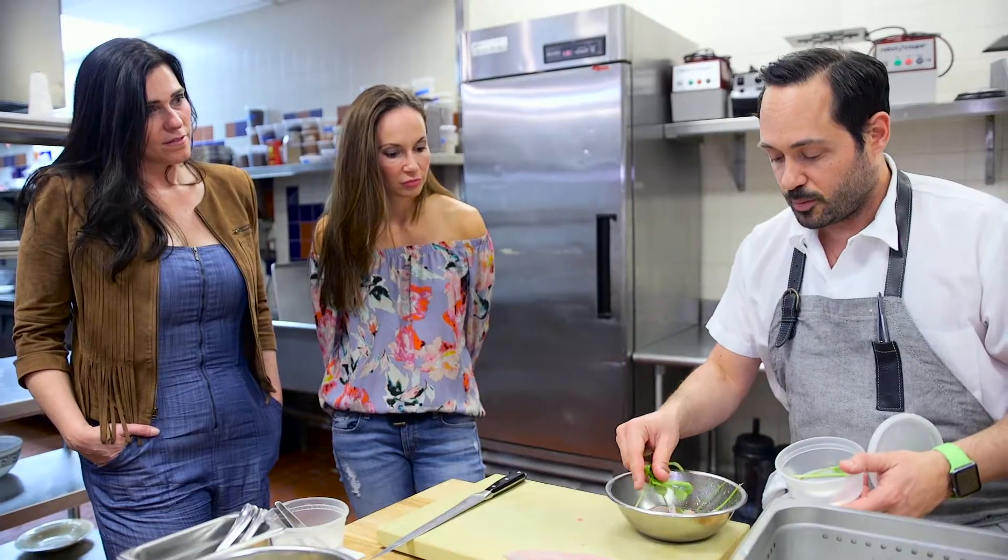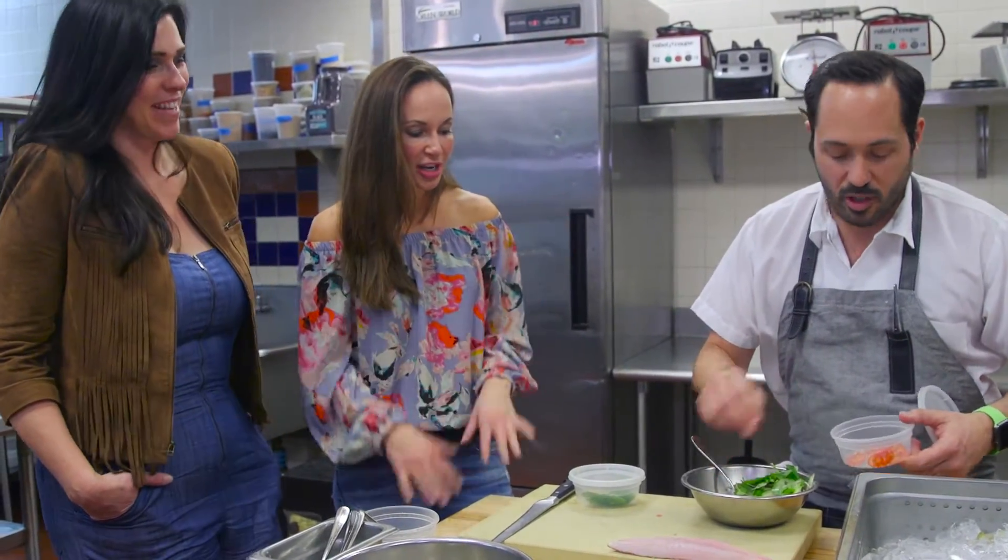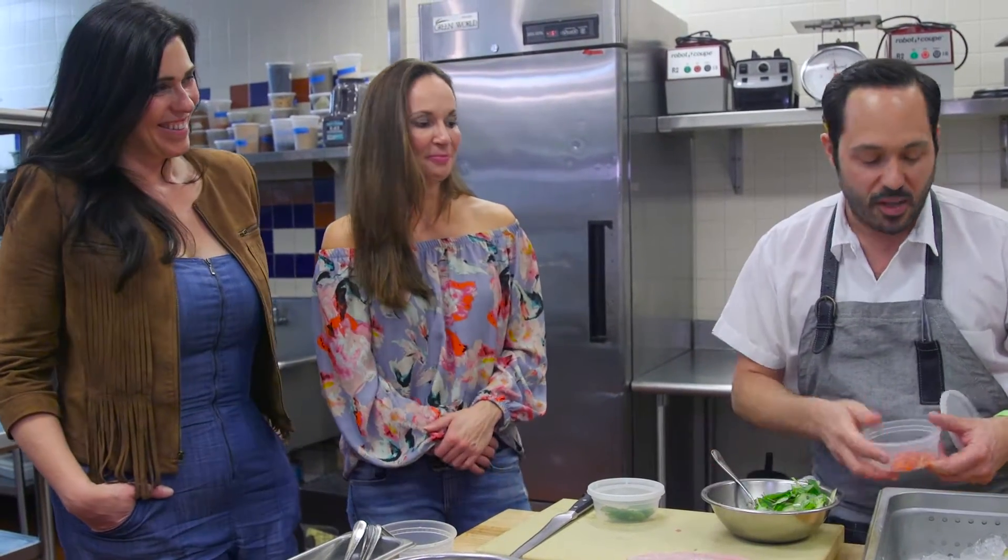These are cilantro stems, this is some ginger — so good. We use a lot of oregano here. Jalapeño! We didn't know he had some spice today. A little spice.